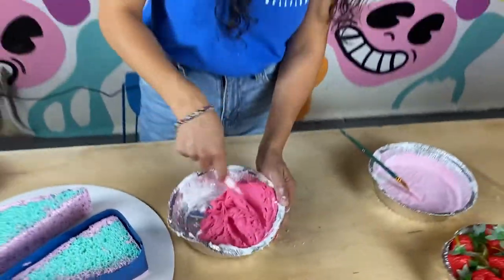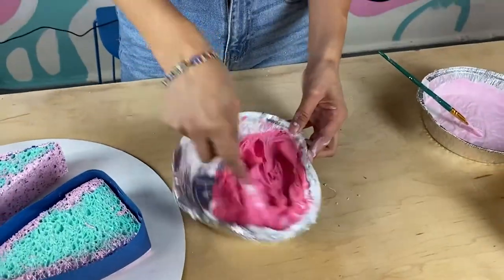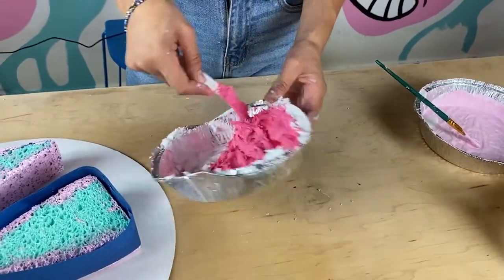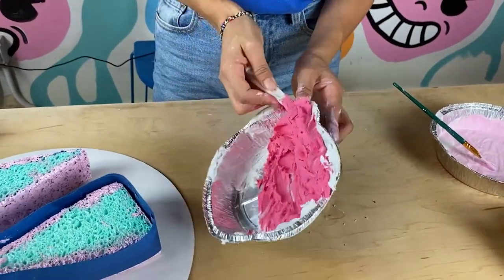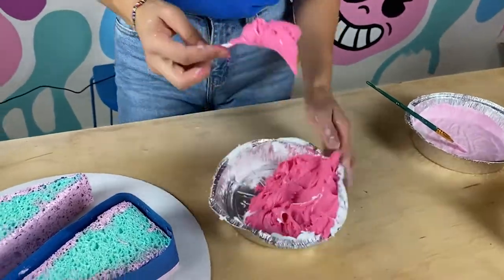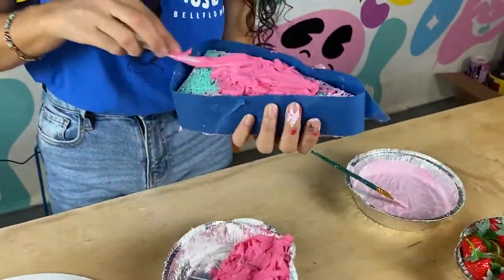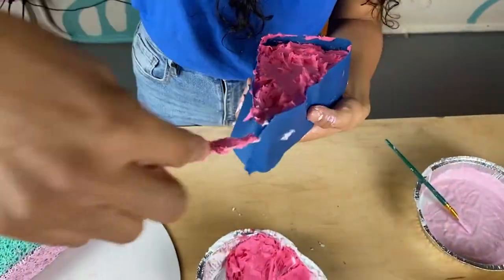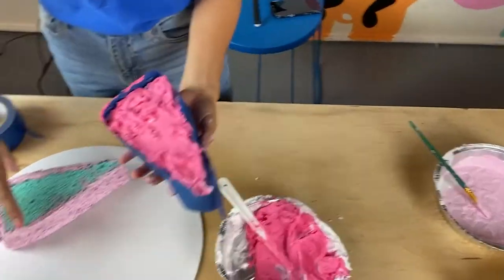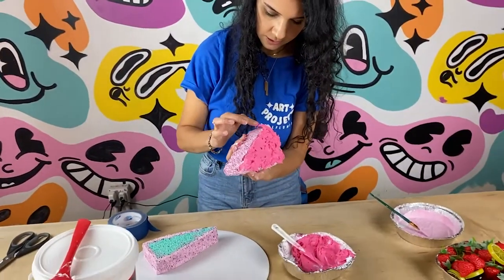Looks delicious. Smells terrible. Don't eat it. Now that it's all mixed up — make sure it's really mixed up good — we're going to add it to the cake slice. You just want to spread it on there, make sure you get everything. Now I'm going to peel the tape off. I like how it didn't get it on the edges except right here.